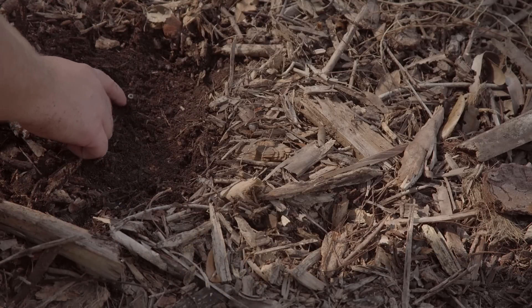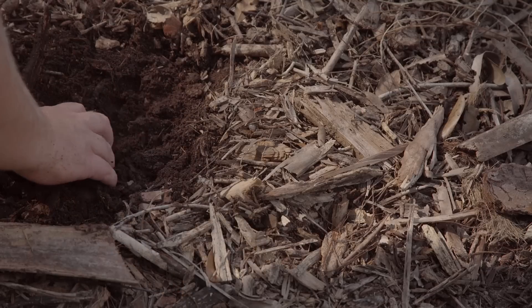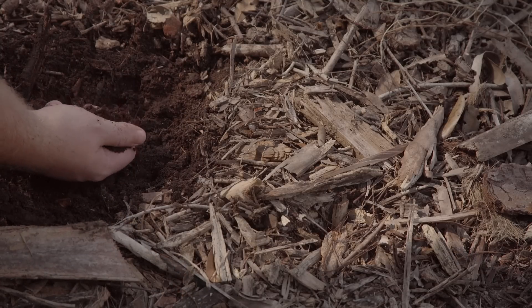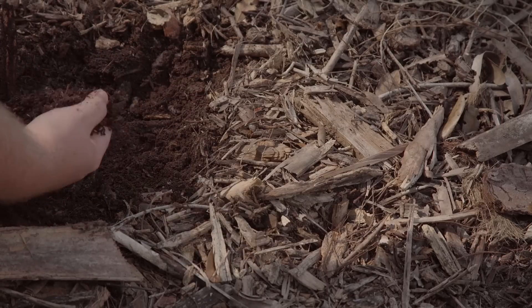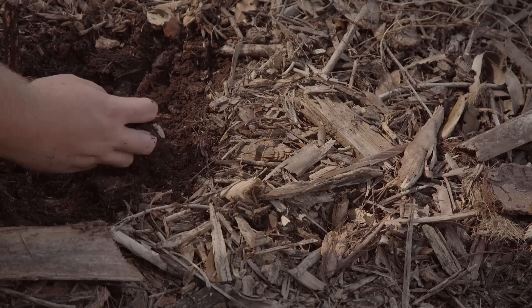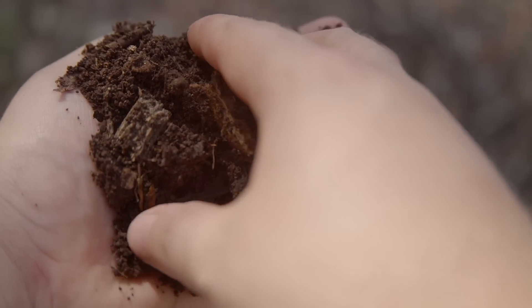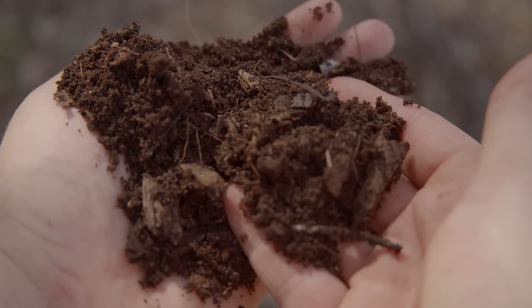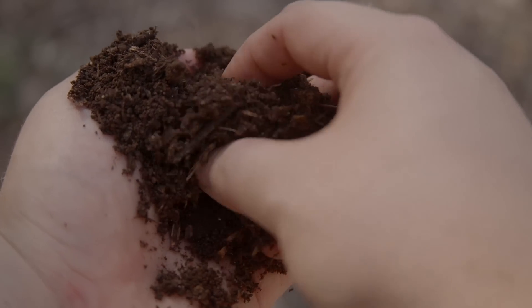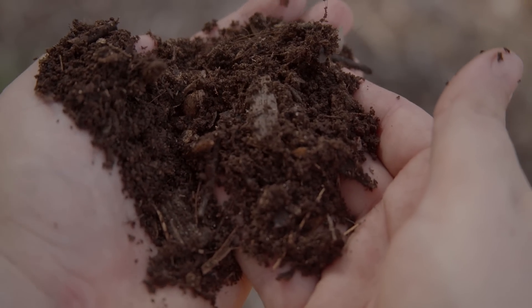We've got little grubs in here — a whole bunch of life in this soil. This stuff has the consistency and texture of coffee grounds. It is incredibly fine and moist and I haven't even watered this once the entire year. This is even finer than the palm tree mulch. It has a beautiful coffee-ground-like texture to it and it just stays super moist — it like never goes dry. It's just incredibly awesome.